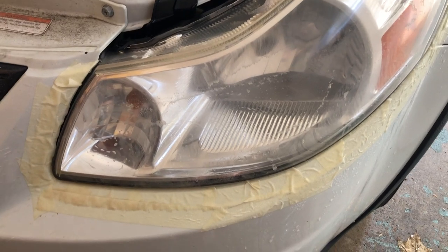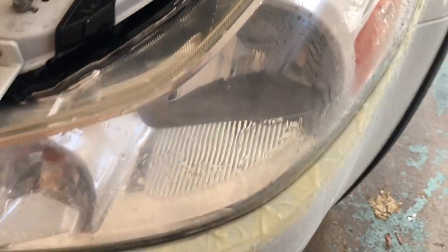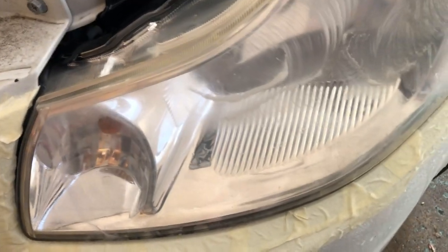The kit has three 500 grit pieces of sandpaper for one headlight, three for the other, then two of the 800 for each headlight, and one disc that's 3000. We're going to do one more 500 and after that switch to 800. You can see the clarity is coming back slowly — the pad's nice and wet.